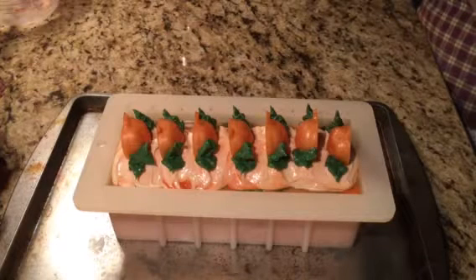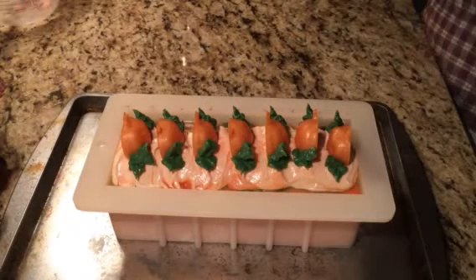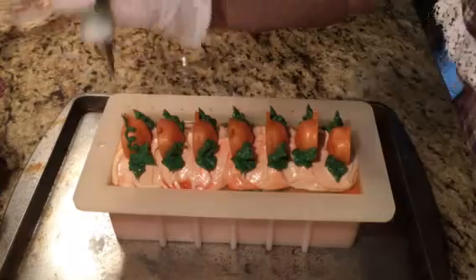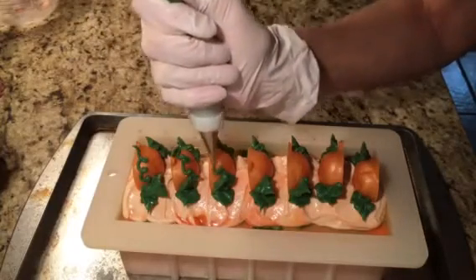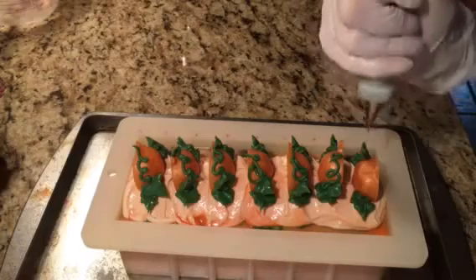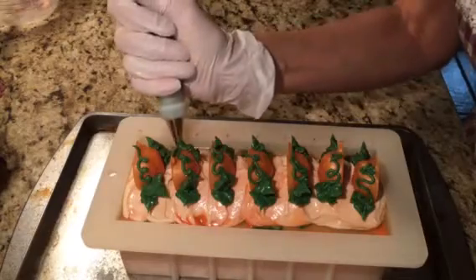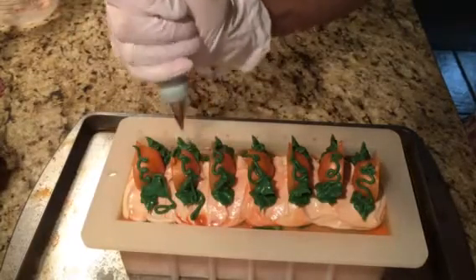Now I'm going to change this out and do some vines. Whenever I have leftover, I'll just pipe some extra leaves. Hopefully this tip is on right — we're going to find out. A little curly cues up to the stem. It's not a big deal on how it lands or anything — it's supposed to be nature, not too planned. Down the side a little bit, just let it go where it wants to go.